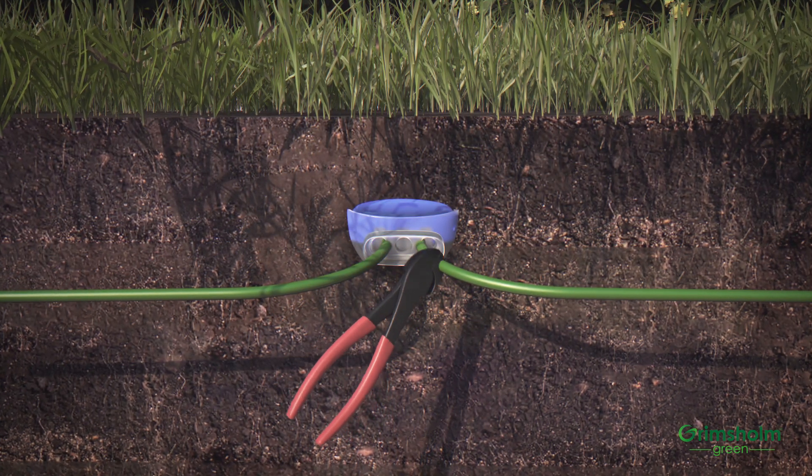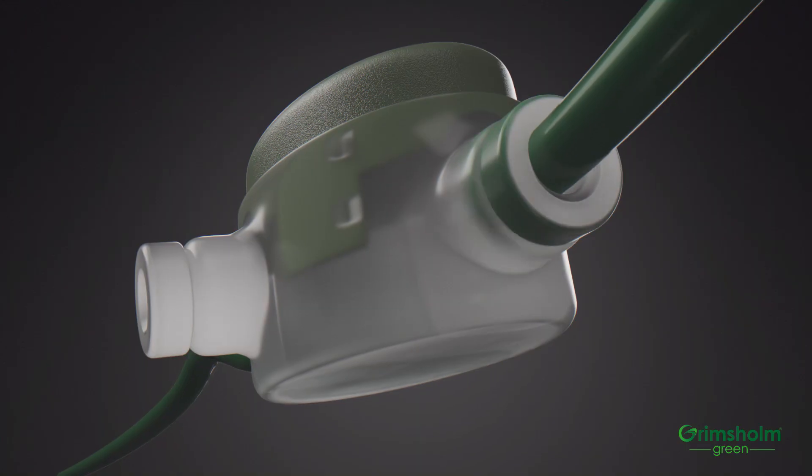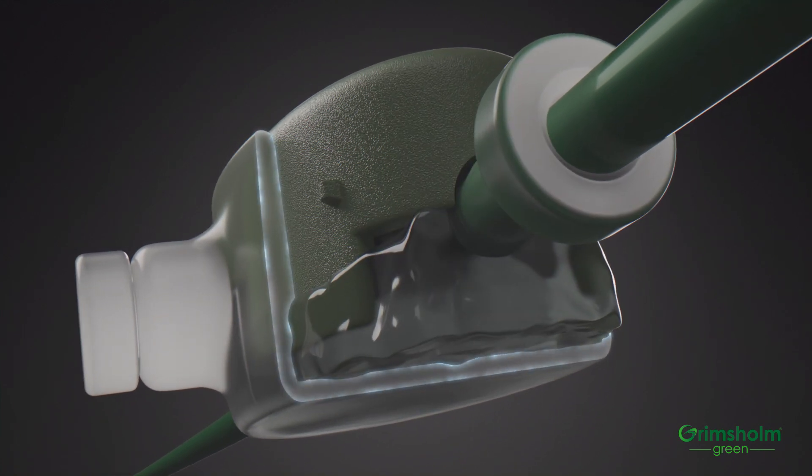First, cut off the old joint coupling. Insert the cable ends into the new coupling without stripping the insulation. Pinch hard with a pair of pliers to get good contact between the cables.